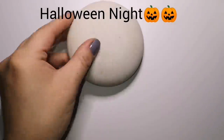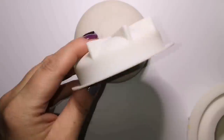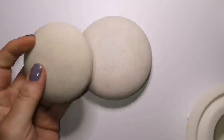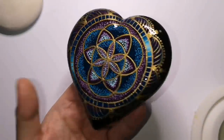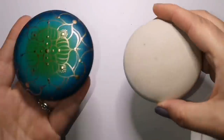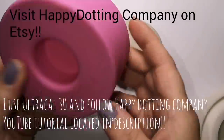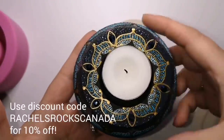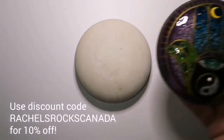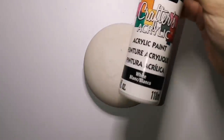Hey guys, welcome back. We're doing a Halloween night stone. I'm using Happy Dotting Company's stone molds, art stone molds, and I've made some stones with Ultra Cal 30. I follow the directions on Happy Dotting Company's tutorial here on YouTube. Angela from Happy Dotting Company teaches us how to do it all. If you visit Happy Dotting Company on Etsy, you can purchase your own molds and use my discount, Rachel's Rocks Canada, to get 10% off if you spend $10 or more.